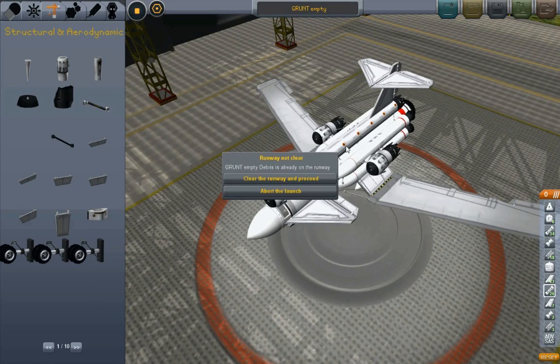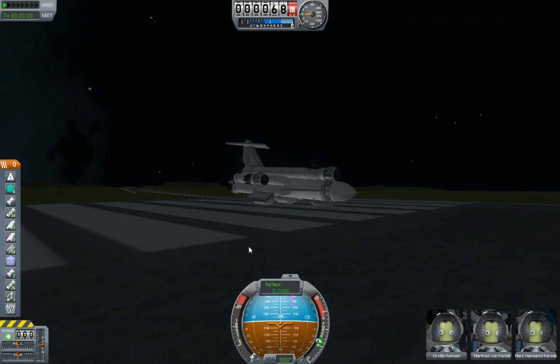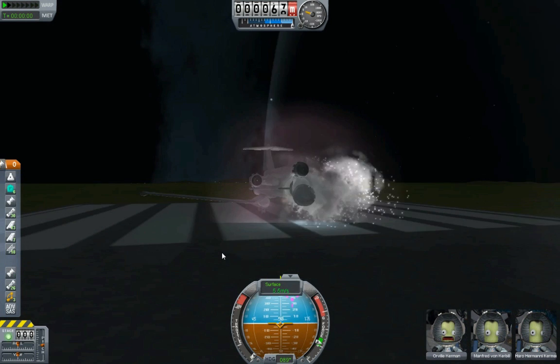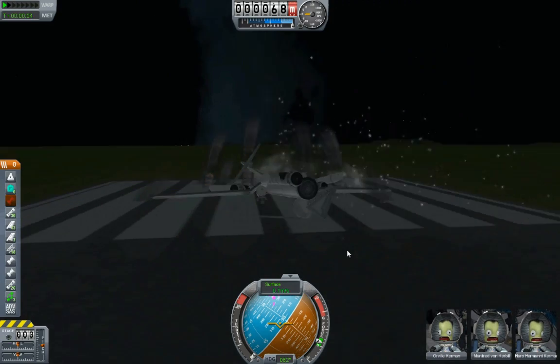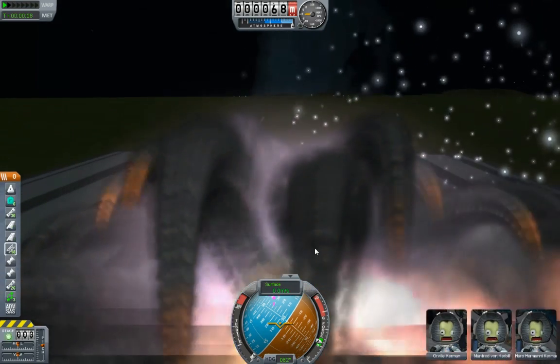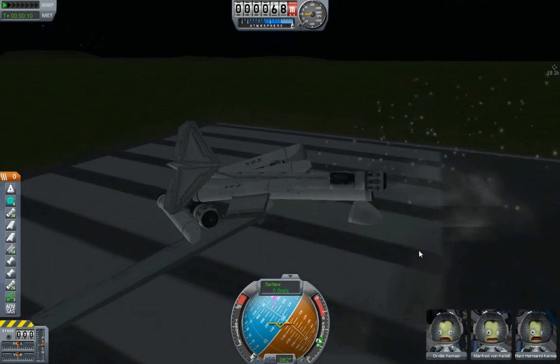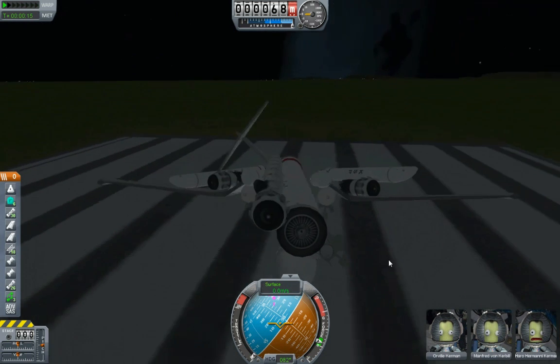Okay, launch it. Clear the runway and proceed because of that debris. Orville! Manfred! Haro! Let's hit it, man. Okay, extend the gear. Let's see if anything snaps off. Boom! Oh! Shit! Oh my god! Whoa! Whoa, it didn't like that, did it?